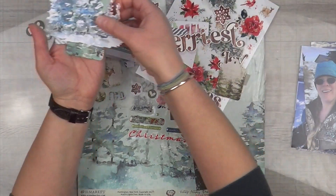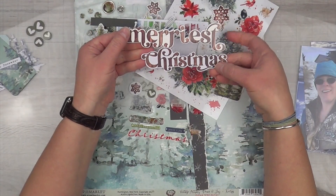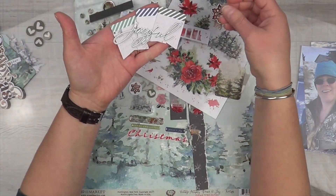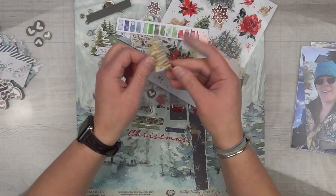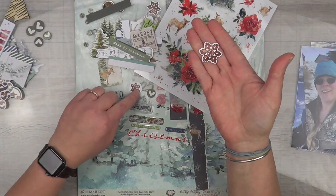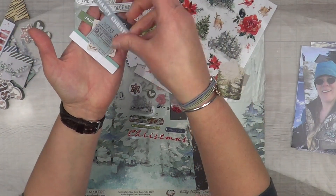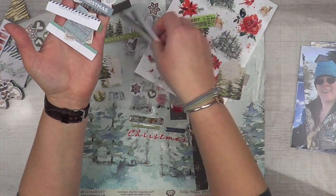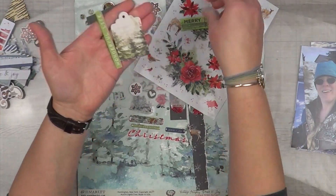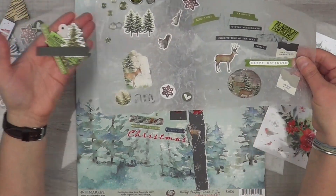I pulled out all my blue trees because that's the paper I'm going to be using. I also have a lot of pocket pages for our snow sledding days — it's several days combined to look like one day. I've got a double pager: one side is me and my husband taking pictures of each other, and the other page is my son attempting to snowboard with a broken board. In between is just us sledding and having fun.